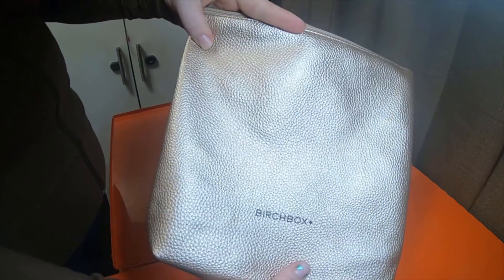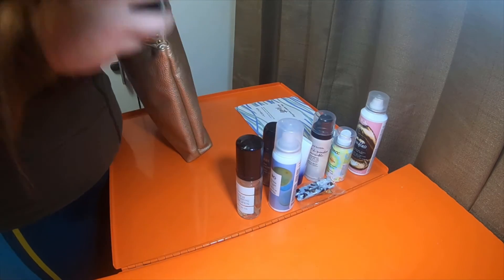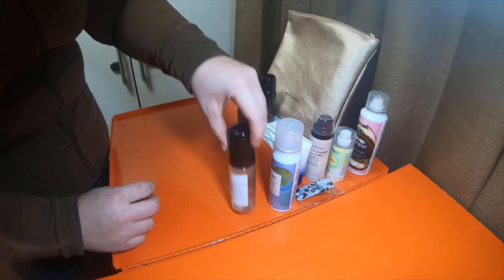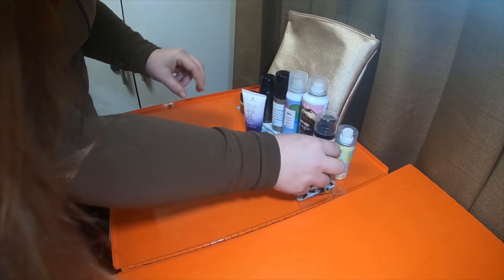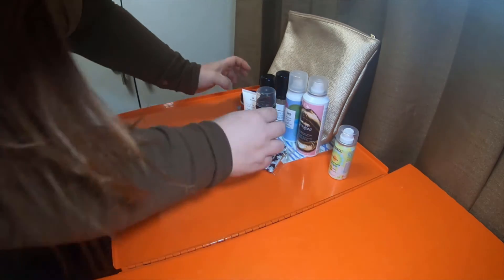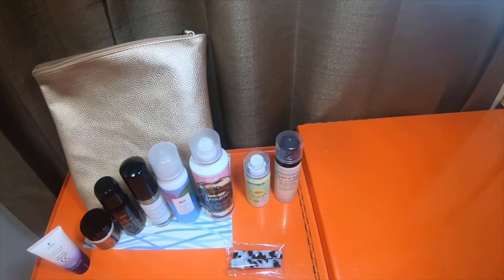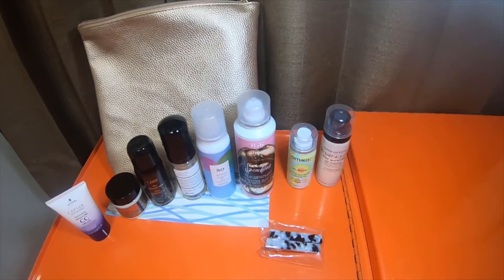And then you get this little bag — it just has a single pocket in there, and you get that with everything. So with everything, bag included, you also get this little information card. So you pretty much get one, two, three, four, five, six, seven, eight — nine different things, including the bag makes ten. Most of these look like they are travel size, but that's perfectly fine because I don't use a lot of these items very often. So this size would be perfect for me. I still like the clips though — those are cool.